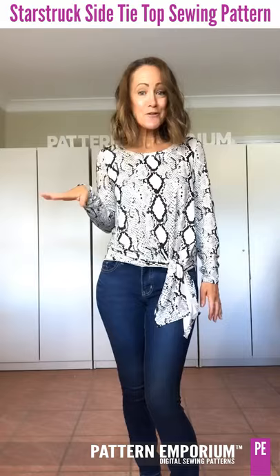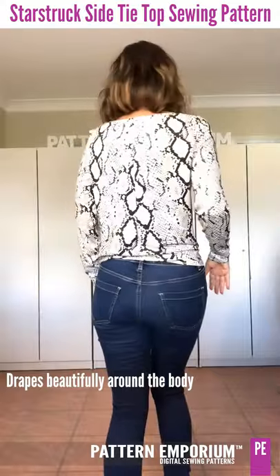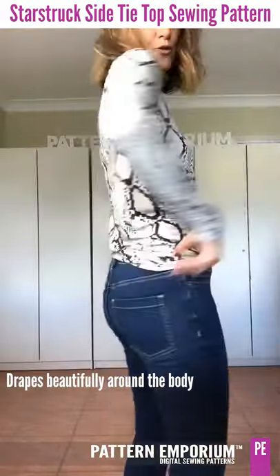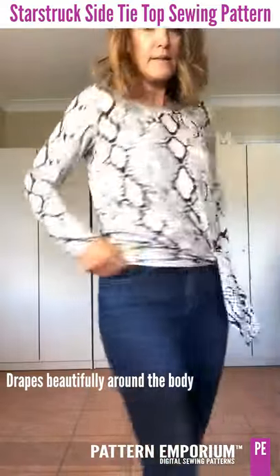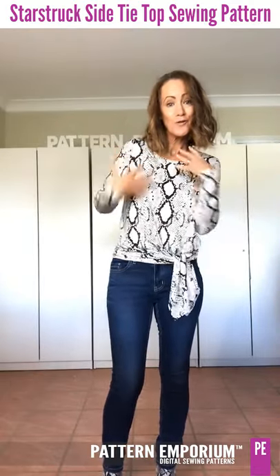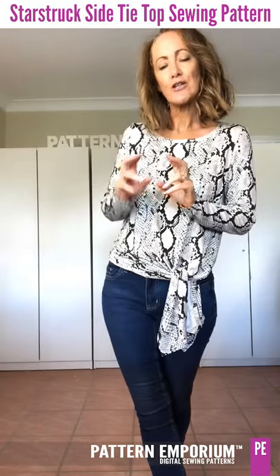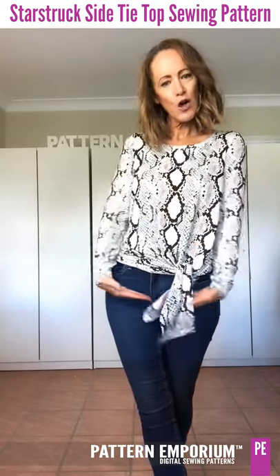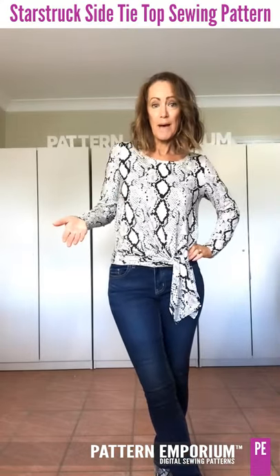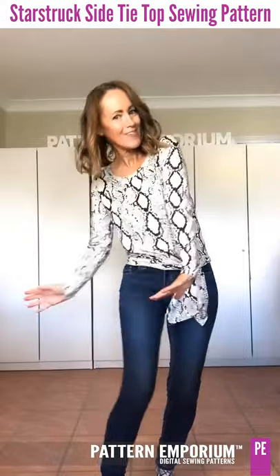There are no side seams on this top — it's all one pattern piece with just a center back seam. It drapes gently and sits at the hip bone. There is a regular and a tall cutting line, so if you have a long body use the tall cutting line. A couple of the girls chose to cut it longer even without a long body. Sitting at the hip is more flattering as it elongates your legs.